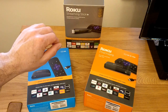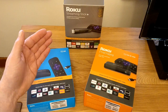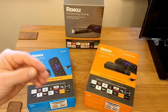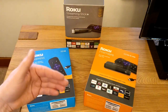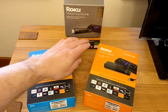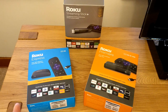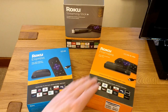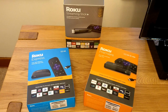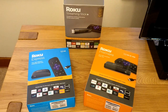Where the Roku Streaming Stick Plus would be the one of choice is if you have your TV wall-mounted and you want that nice neat look with no wires sticking out the front. The Streaming Stick Plus slots into the HDMI port on the back of the TV, and you have a fully radio frequency wireless remote control — so you don't need line of sight. Both the Express and Premiere need line of sight.